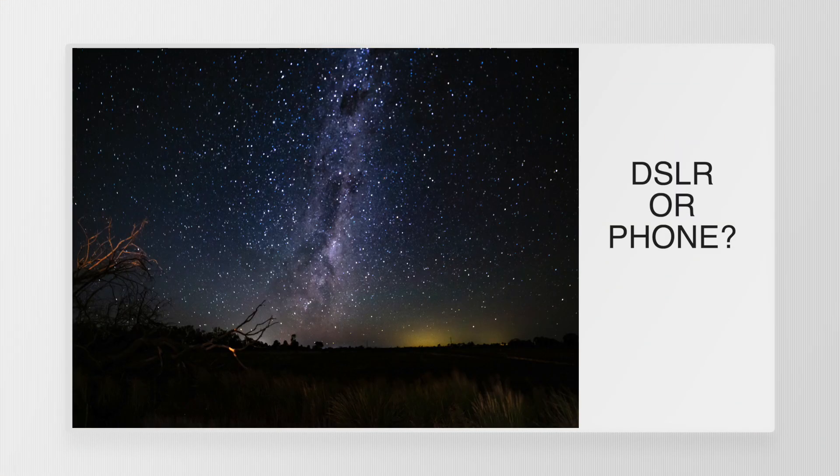Can a phone really compete with a DSLR for astrophotography? Let's find out.